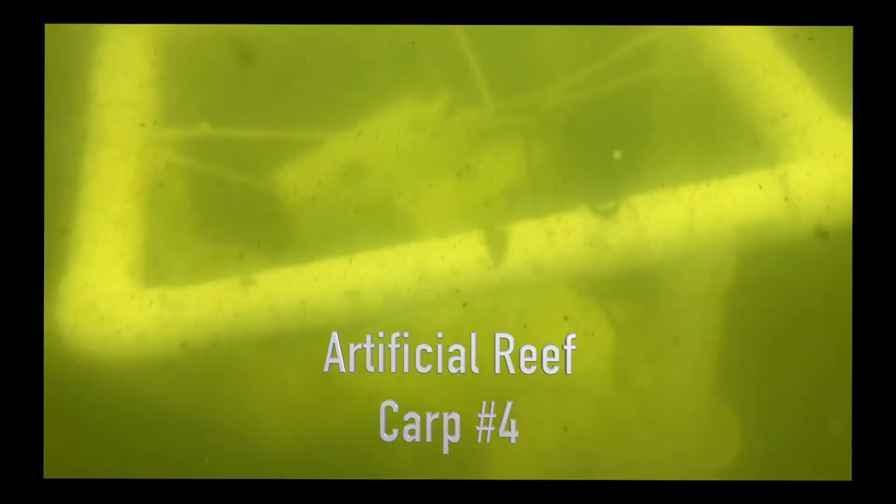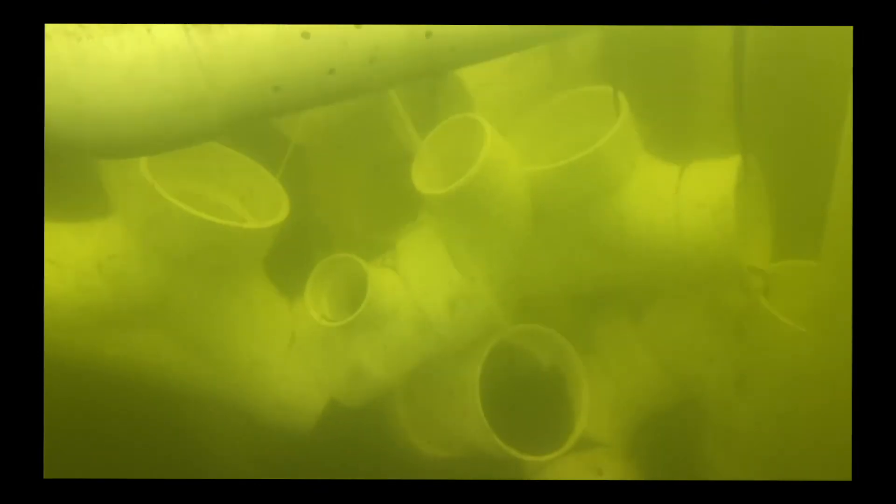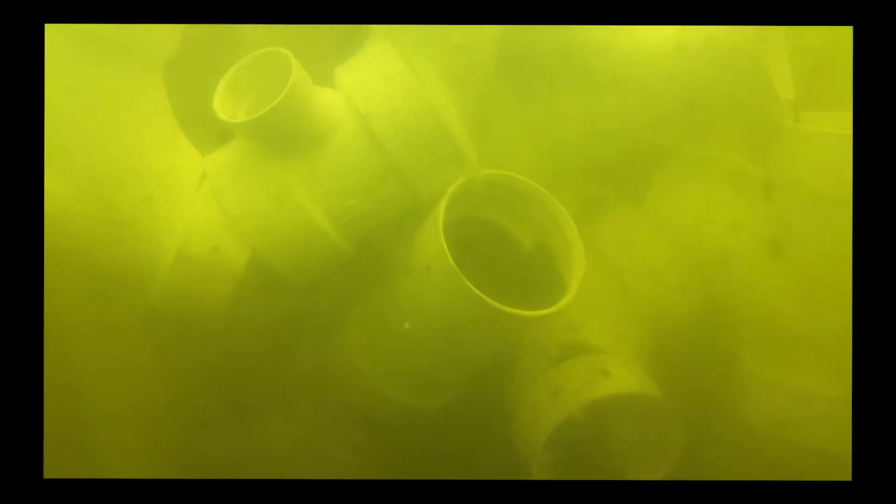And finally, Carp 4. No fish around it yet, but it's just waiting for those fish to move in. Free housing during COVID-19 for fish.